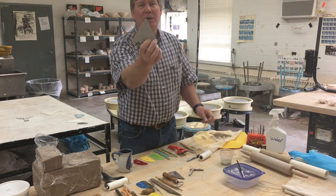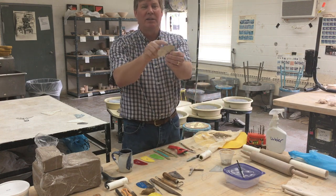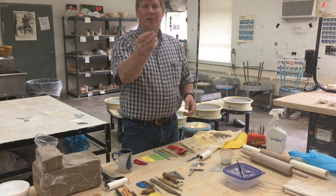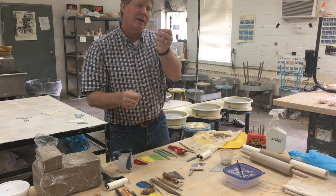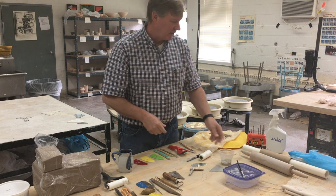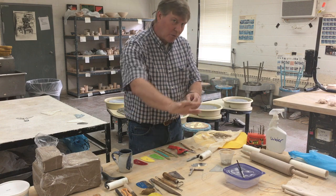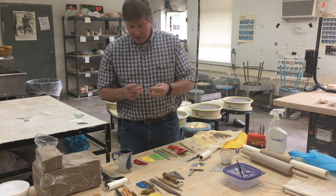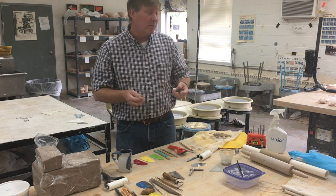Some tools you might not have around the house — I wanted to show them to you. This is a serrated edge tool and it's really good for scoring and putting in textures. I have another one that looks like a flexible scraper but has little teeth all the way around — great for scoring and texturing. A friend of mine from graduate school used to use hardware cloth cut with shears or scissors so all those tines stick out — that's an excellent scoring tool. Sometimes they poke you in the hand, so take some masking tape, wrap around your handle, and it works really nicely.